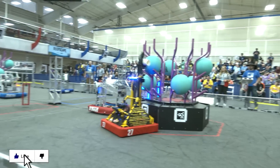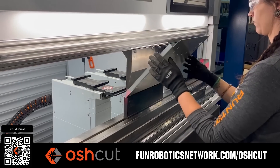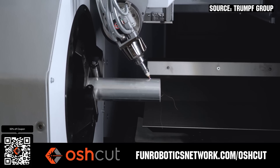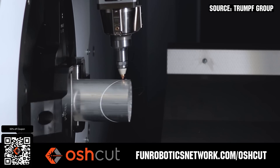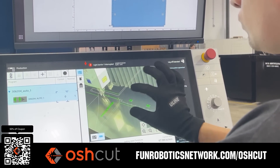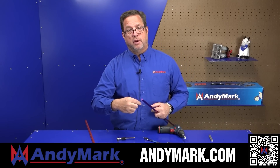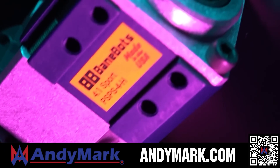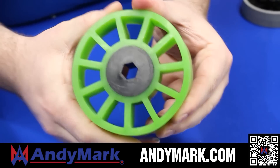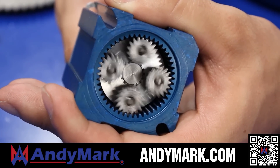Thanks for watching. Don't forget to like, subscribe, and click the bell to stay up to date on future videos. OSHCut is a premier metal cutting service for first teams — no minimum order, options for same-day turnaround, guaranteed lead times, and instant online quotes. OSHCut is offering first teams 50% off any future order up to $200 when you scan the QR code or go to funroboticsnetwork.com/OSHCUT. Just upload a 3D model or flat pattern to get started. AndyMark provides superior service with the reliability that teams expect, with sport gearbox and ratchet sport options, and tried and true compliant wheels used by teams all over the world. Head on over to AndyMark.com for your one-stop shop of high-quality and affordable solutions.